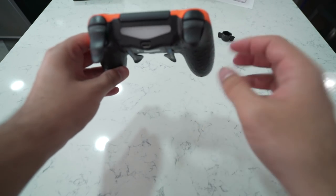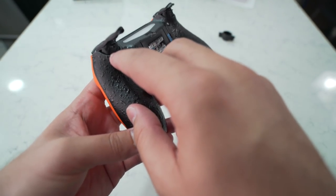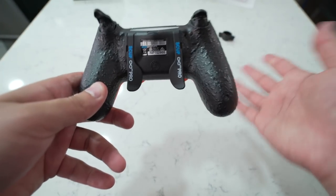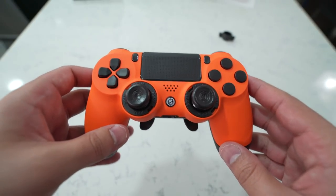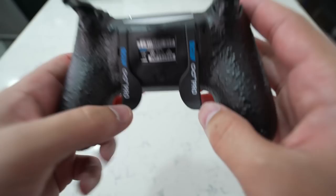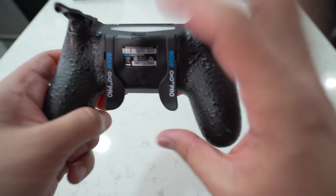Moving on to the back — we have our triggers. I put a trigger extender on one side so you guys can see the difference between that and the regular trigger. The hair triggers are right here, and you can adjust them with the tool that comes in the ziplock bag to see how far you want them to stop — primarily for shooter games like Call of Duty. You have the military grip — this is a cool all-blacked-out military grip. You can get them in different colors such as green, red, etc. Both this Scuff as well as the brand new Scuff Impact can be played wired via USB or wireless via Bluetooth.